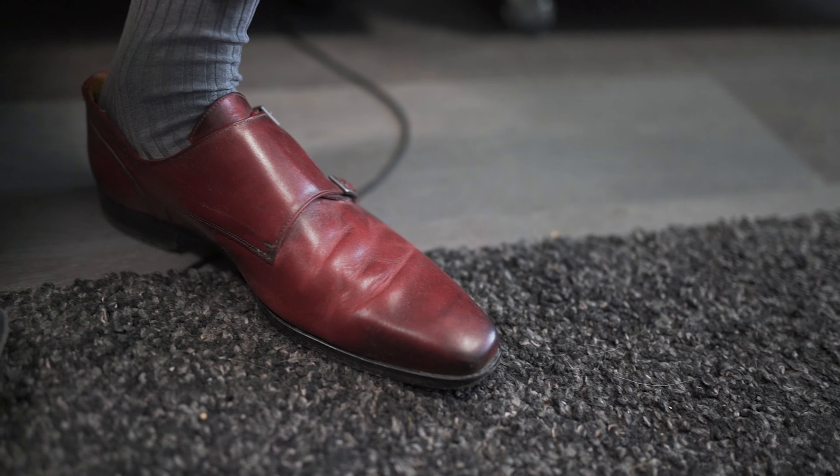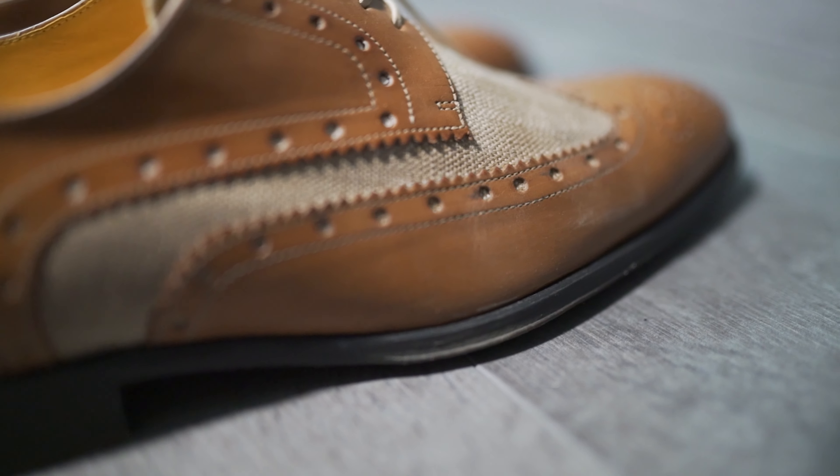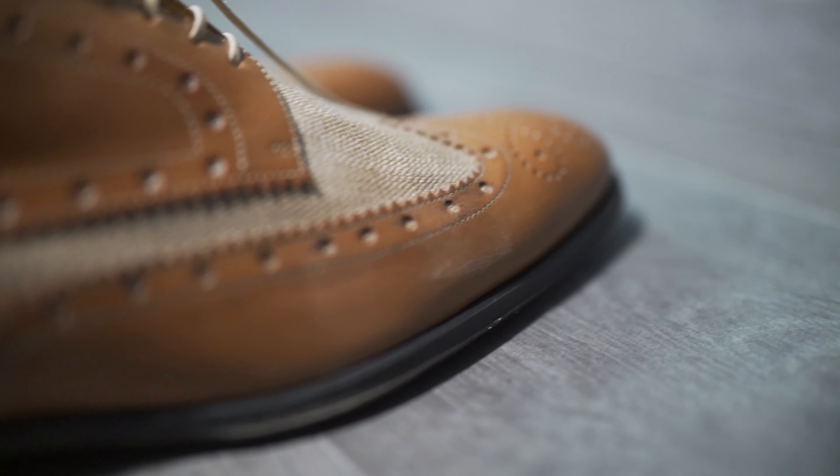Undandy is an online service offering custom shoes made in Portugal. Their footwear is blake stitched and they work with genuine calf leather, suede, and canvas materials. These materials can also be mixed within one pair of shoes. They do not offer any more information about the origin and the quality of their leather.